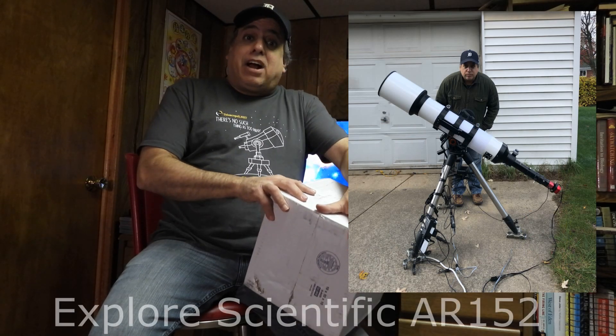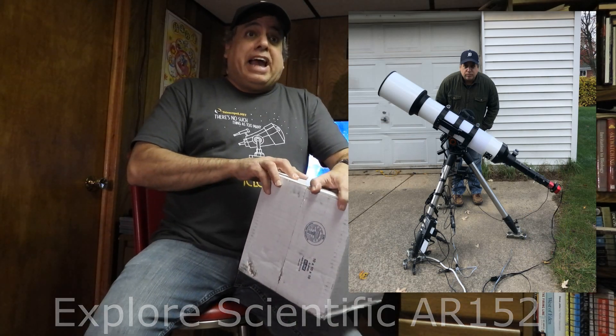Hello folks, so if you saw my previous video, I have a new telescope - it's the Explorer Scientific AR 152. I admit I'm kind of spoiled; I need to be able to control everything comfortably from inside the house. So I've been waiting for one more piece to the puzzle, and this is it - it's my Moonlight electronic focuser.